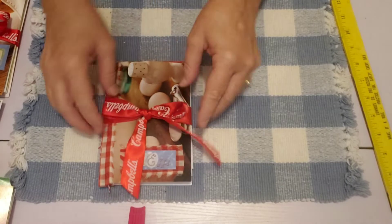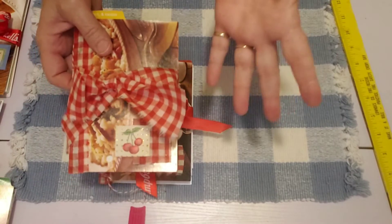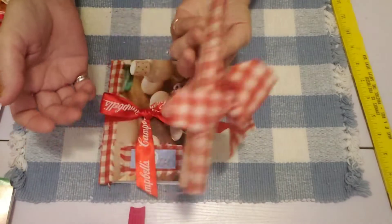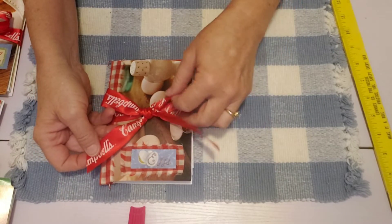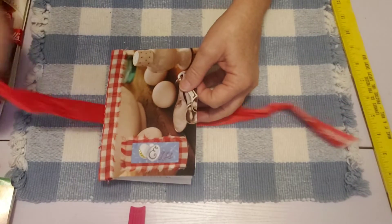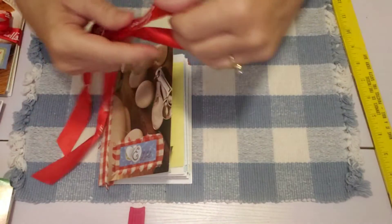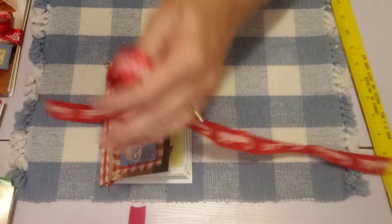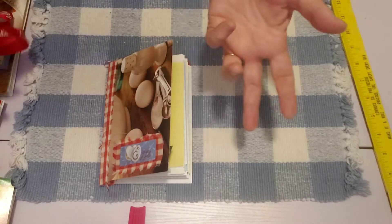On four of them I have these Campbell's ribbons and on one of them I have a gingham ribbon to match the fabric on the spine. Where I got these ribbons from was a gift I got at Christmas — the Campbell's gift sets that they put out at Christmas — and I had saved the ribbons. I had two ribbons and I cut them in half, so I ended up with four nice long ribbons and I was able to make the closures on four of them.